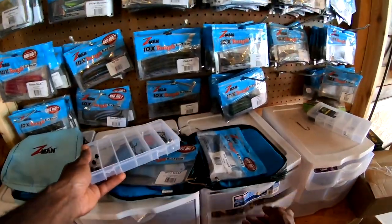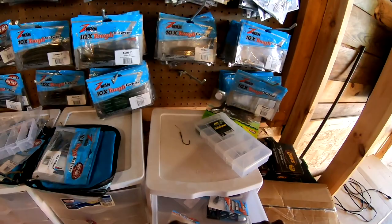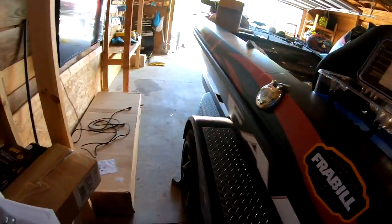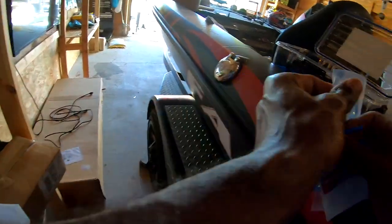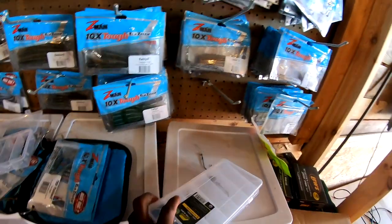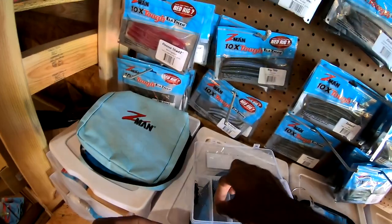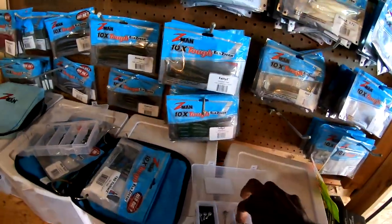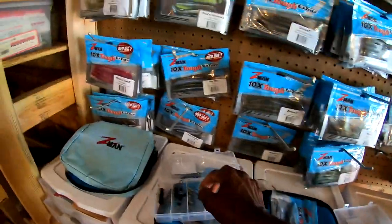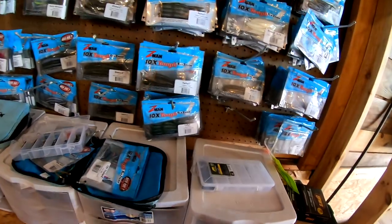Here we go — ned rig, lighter ned rig hooks. 1/20th and 1/15th ounce ned rig heads, always can use those. I also like to use these round jig heads for certain stuff like small swim baits. A couple of those — 3/16th and 1/8th ounce on those jig heads. That covers the jig heads and ned rig heads.